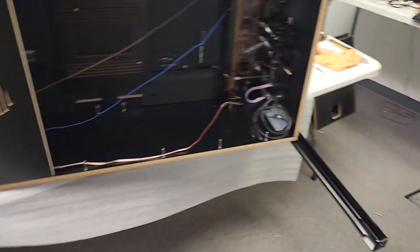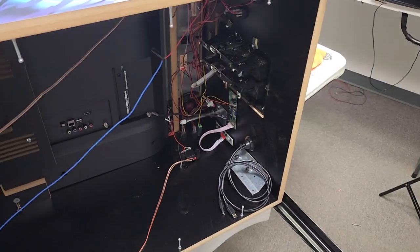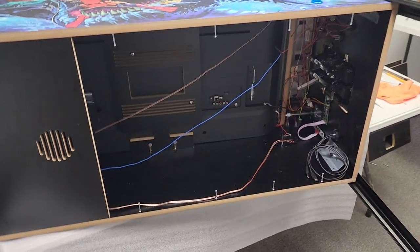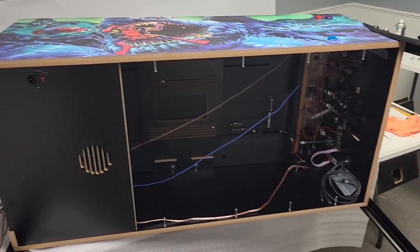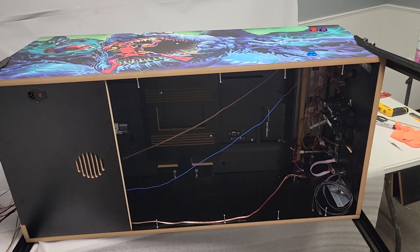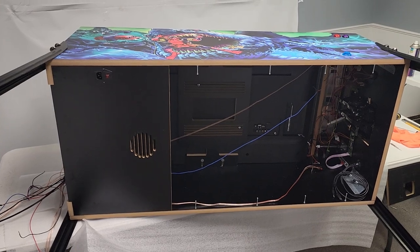I have the legs on — you can see the brackets right there. Normally you can set it up now because you have access from the top, but I'm going to go ahead and get all of my lights and everything wired up so I can save my back since this is up on a table instead of having to crawl around.